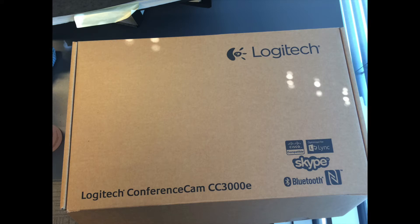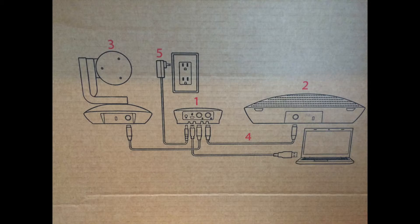I'm going to show you how to set up the Logitech CC3000E camera. If you open the lid of the box you get this image, and this is the configuration that we're going to be plugging it all into.